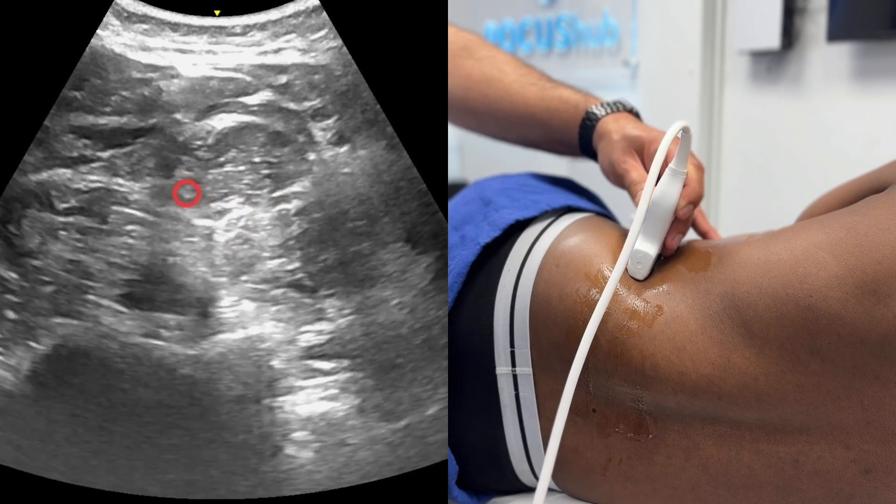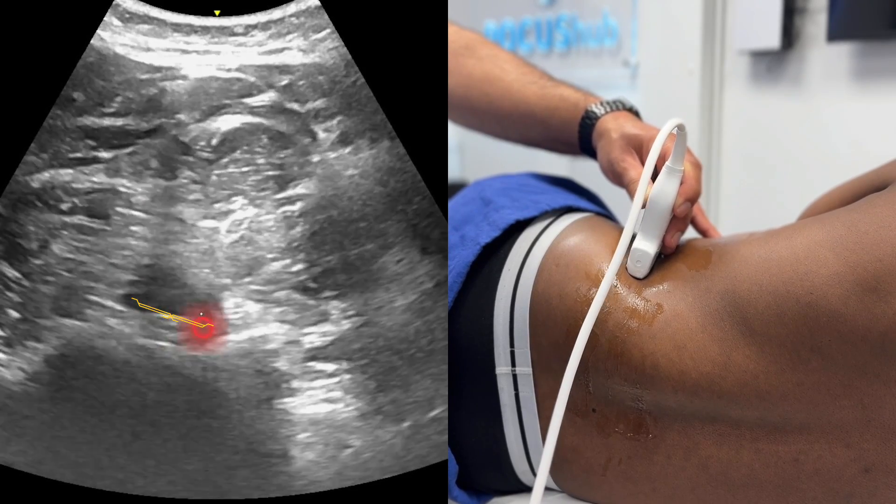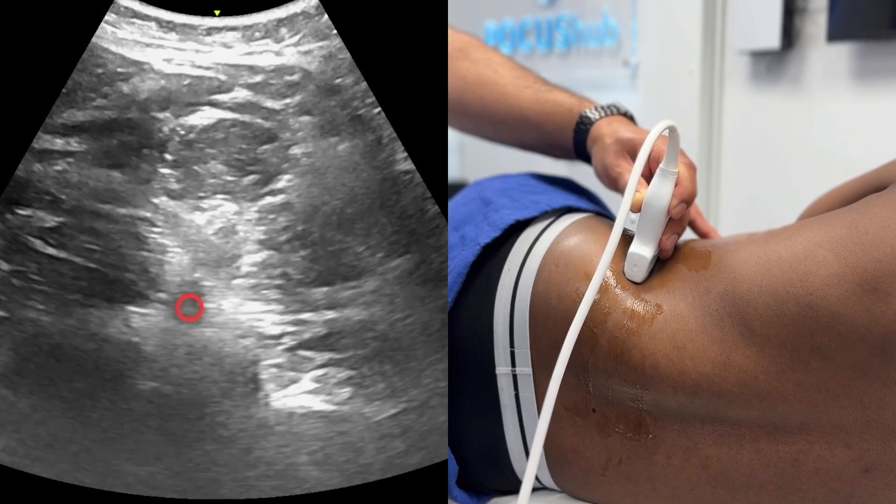So the anterior QL block is injecting local anaesthetic over here. If you overstep the mark and went towards the psoas, the lumbar plexus is lying down here, so you may get a lumbar plexus block — and you don't want to do that as part of your QL block.